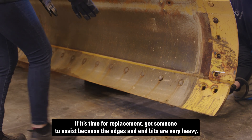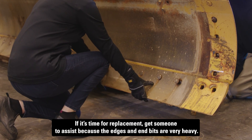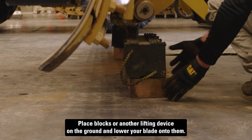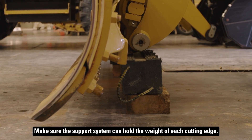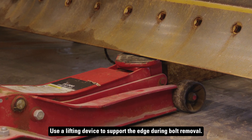If it's time for replacement, get someone to assist because the edges and end bits are very heavy. Park your equipment on dry level ground. Place blocks or another lifting device on the ground and lower your blade onto them. Make sure the support system can hold the weight of each cutting edge. Use a lifting device to support the edge during bolt removal.